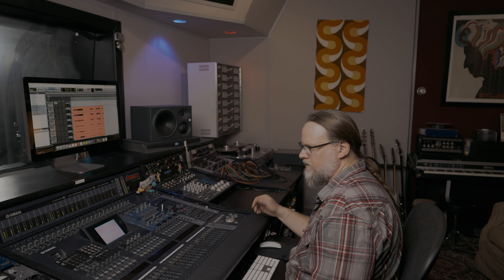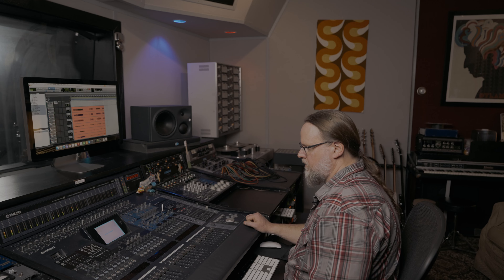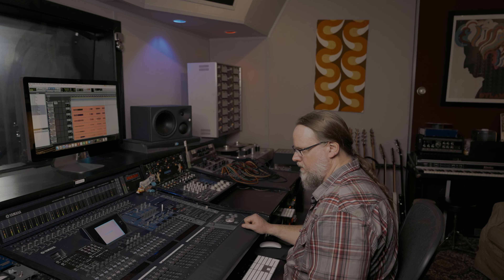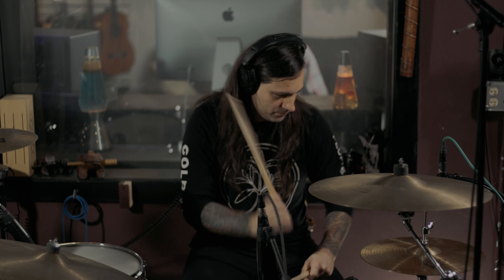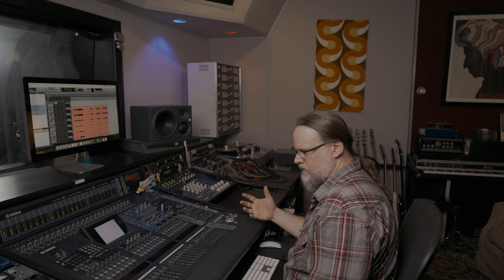I think that digital gives you back what you give it. I don't think it really imparts character to the signal — whatever it receives is what it gives back, which is great, which is fine. And when we get to the tape side, you'll notice that it doesn't give you back exactly what you gave it. It has its own kind of sound that it imparts.